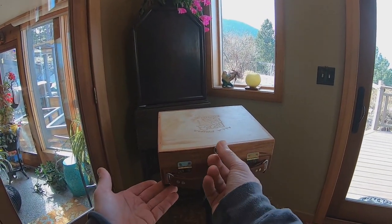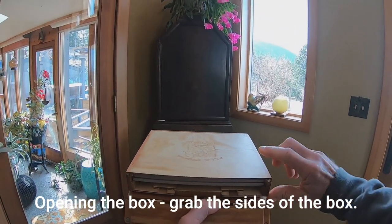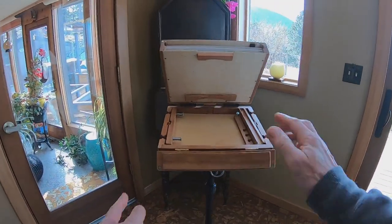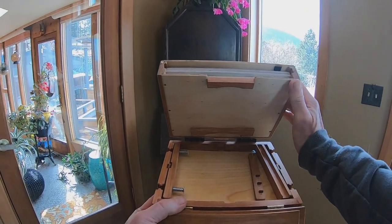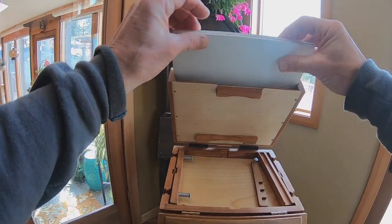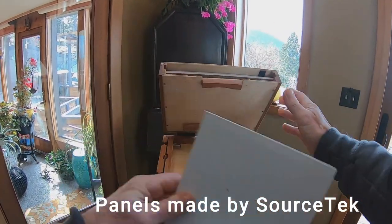Opening the box — there's a little d-ring right here and a little door. I'm going to grab things where they're strong. The box opens up like so. There's a divider in here and a little adjuster plate for the auxiliary palette. I've got a couple of 6x8 panels in here — made by my friends at Source Tech. Very good stuff.